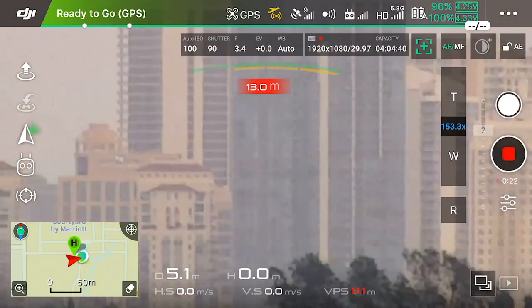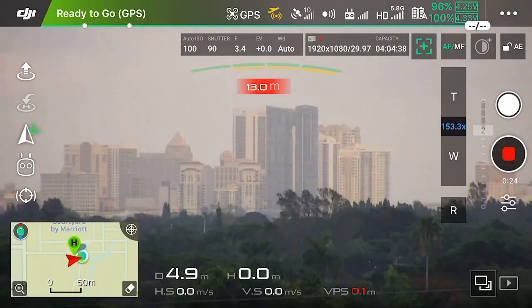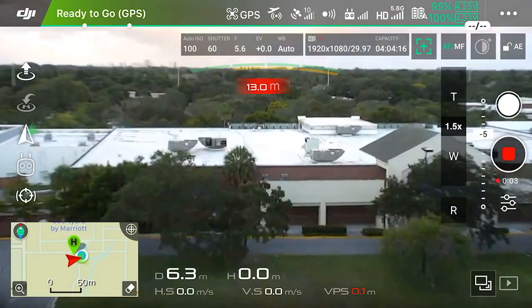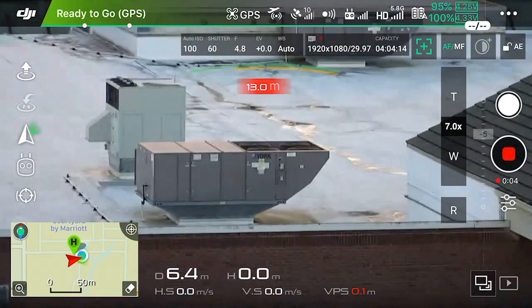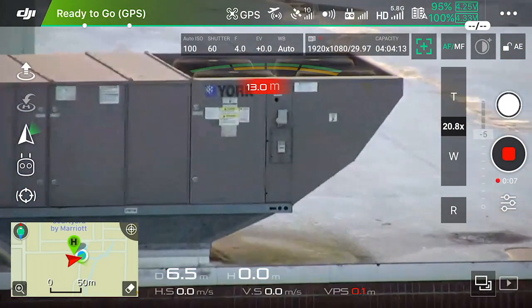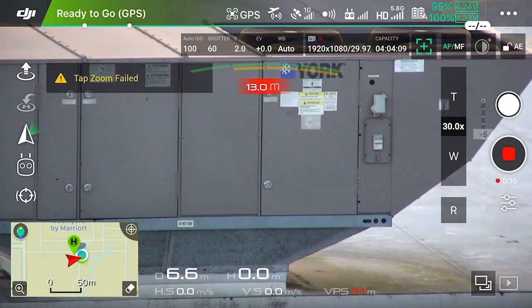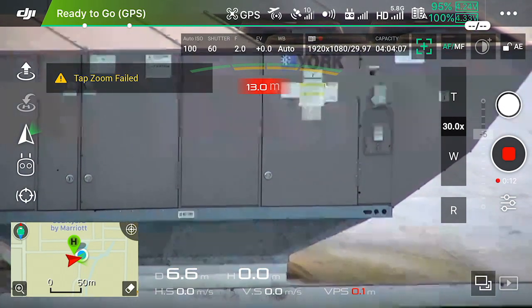You can just see how far that really is and just how crazy the zoom is on the Z30. Zooming in again on this AC unit, I can basically read right there on that sticker and see what's going on. If I was doing inspections or different kinds of work, I can do it all there.